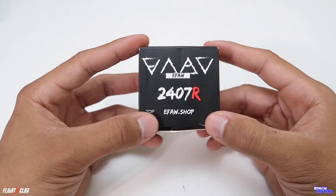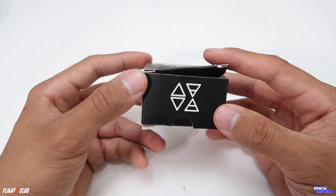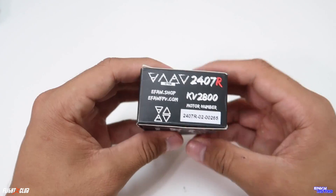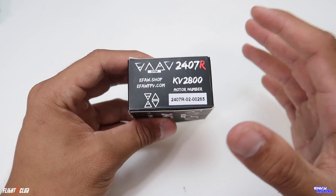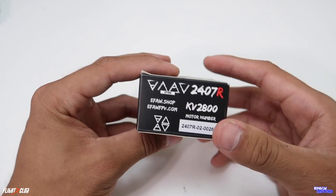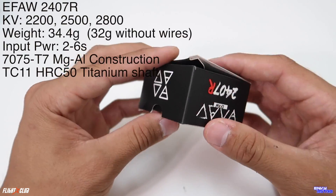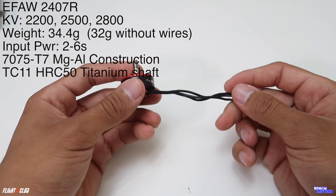Here we have the new 2407 RS by EFA FPV.com. These are the 2800 KV edition and I believe there is a 2400, 2600, and 2800 KV version as well. I'll put some information up on the screen for you guys, but let's go ahead and open them up.